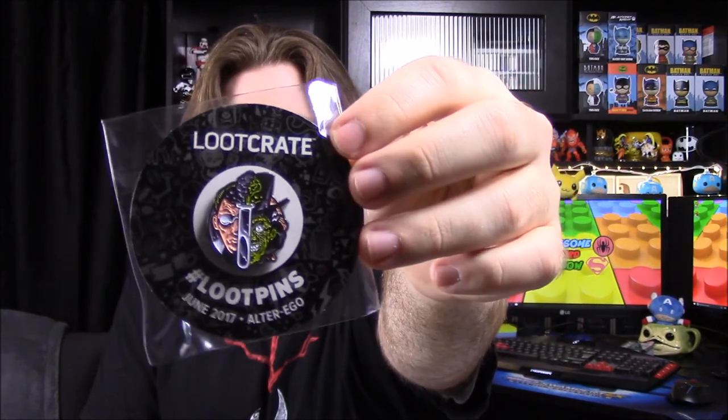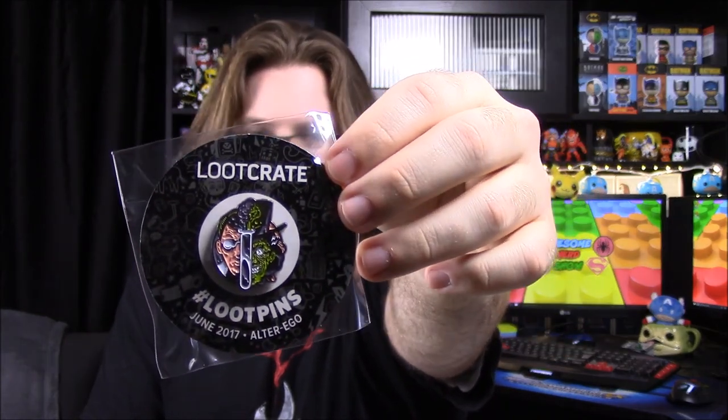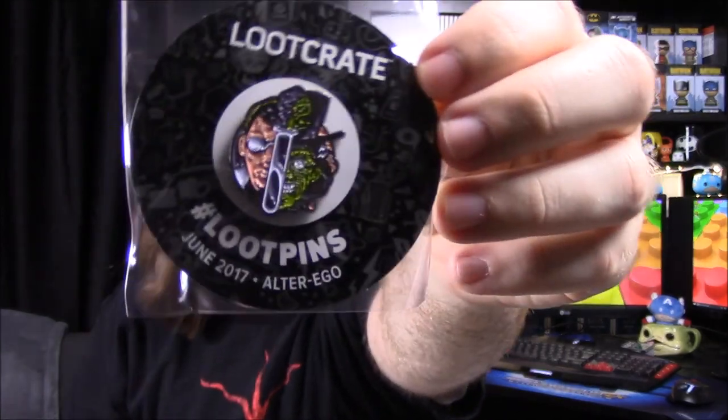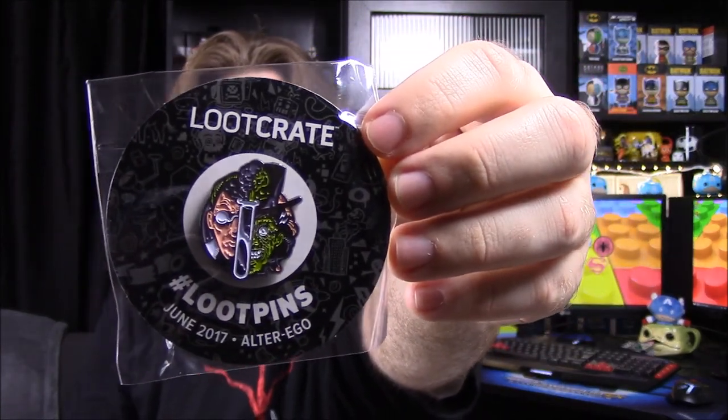Next up we have a pin, and it's the June 2017 Alter Ego pin. I'm not sure exactly what it is — it kind of looks like the Reanimator to me, but it's also kind of like Dr. Jekyll and Mr. Hyde. It's hard to see exactly, so we'll have to look in the booklet to see exactly what that is.